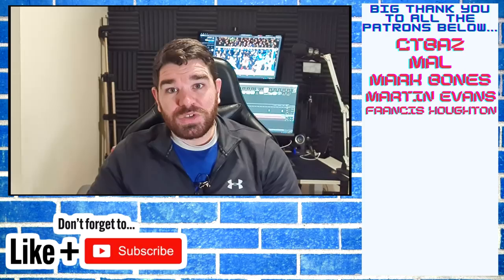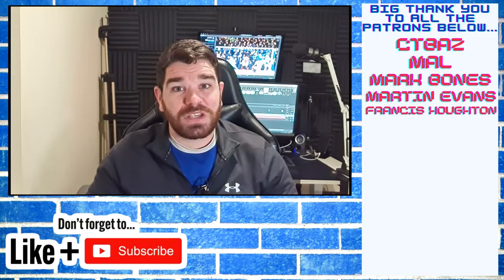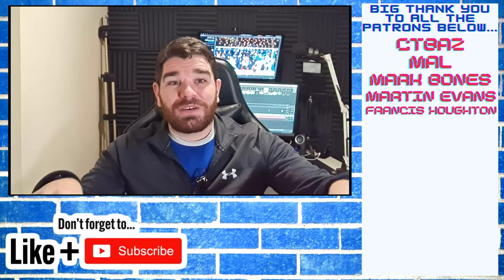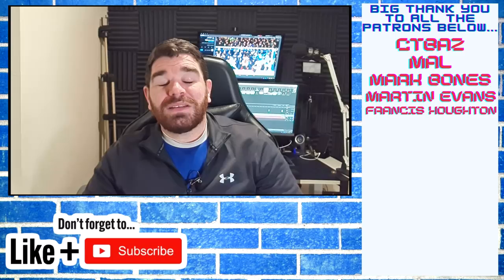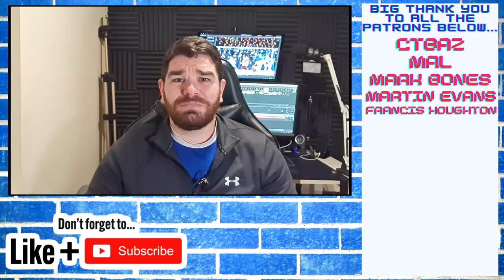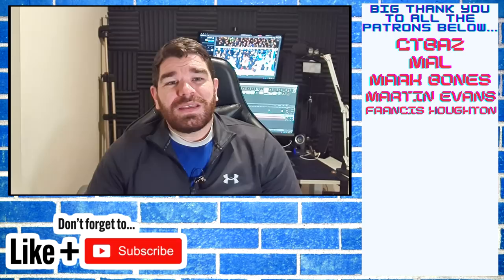Thank you very much for watching this video. If you liked it please hit the like button below - it just shows me you like what you see and want more of it. Also if you want to suggest anything for the channel, whether that's carrying on doing stuff in the evening - because let's be honest it looks great in the evening - put that in the comment section below. I was worried about this footage not being as good as midday or early morning, but it looks great regardless. I always love hearing from you guys.